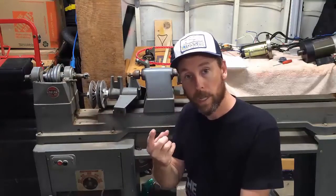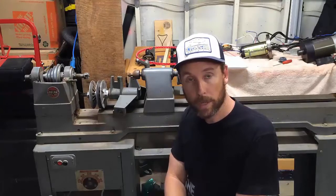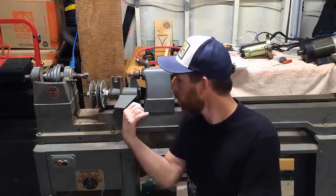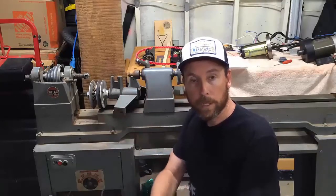I have three videos planned. The first one is going to be modifying the motor — I'm going to take a motor out of a treadmill and show you how I go about putting that motor in here, so I've got a variable speed with a DC motor controller. The second one — this has no tool rest, so I'm going to be making my own tool rest. And the third one is just going to be cleaning this up and getting it pretty. So let's go ahead and get started.